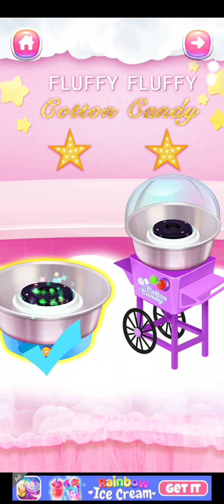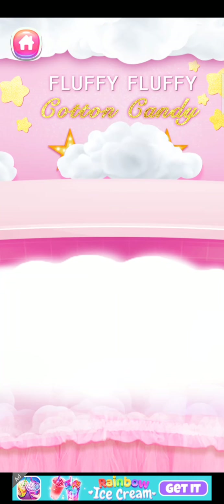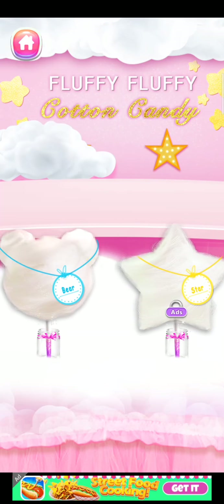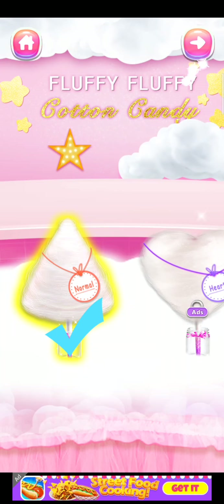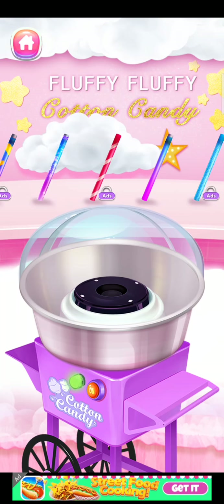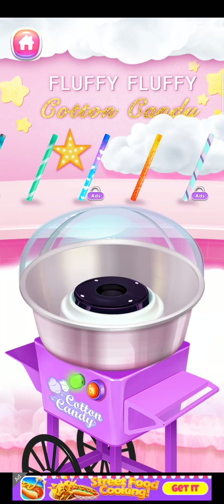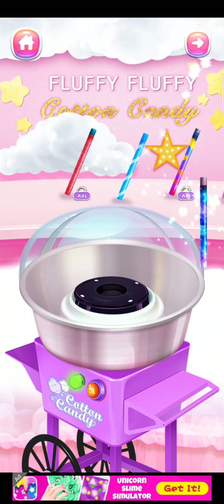Which cotton candy maker do you want to try? Yummy! Choose your favorite candy shape. Press the button to start the cotton candy maker. So many lovely cotton candy sticks! Which one do you prefer?